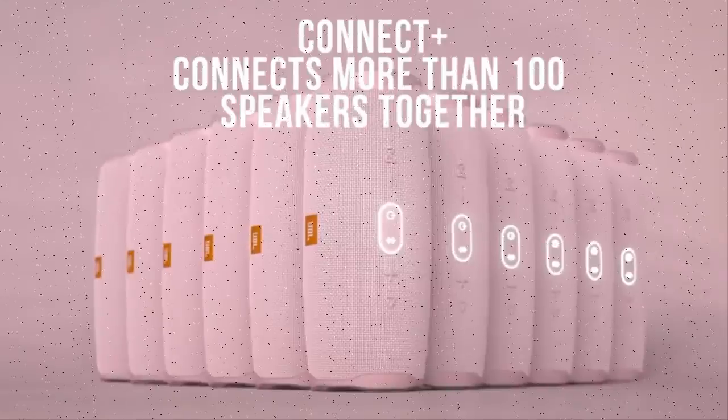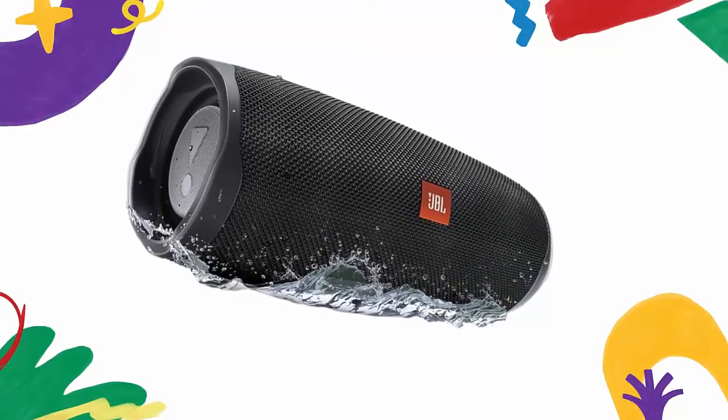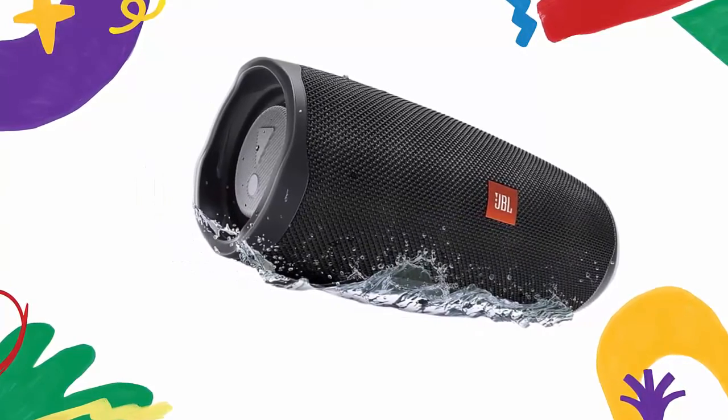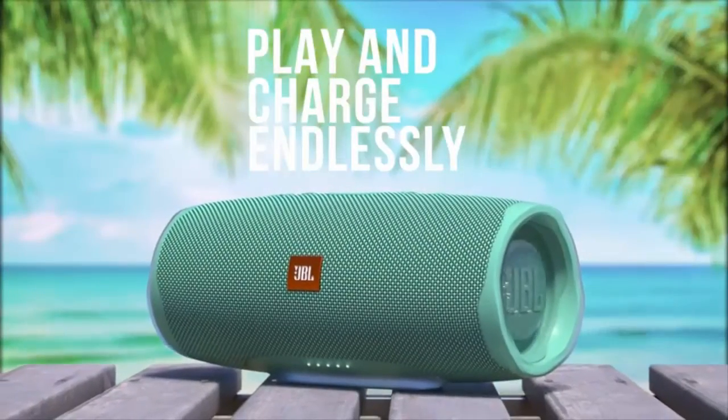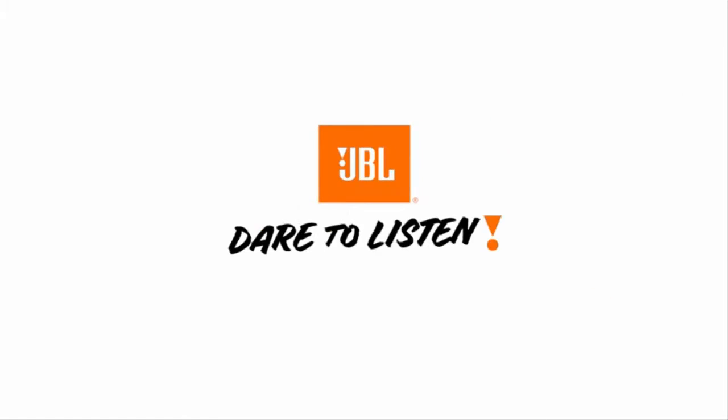IPX7 waterproof — take the Charge 4 to the beach or the pool without worrying about spills or even submersion in water. JBL Connect Plus lets you amplify your listening experience to epic levels and rock the party by wirelessly connecting more than 100 JBL Connect Plus enabled speakers.